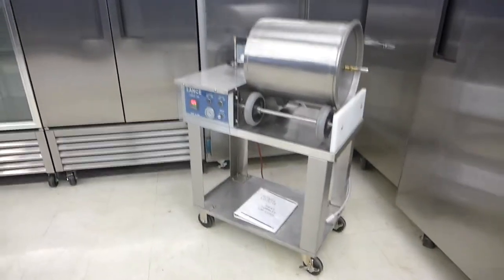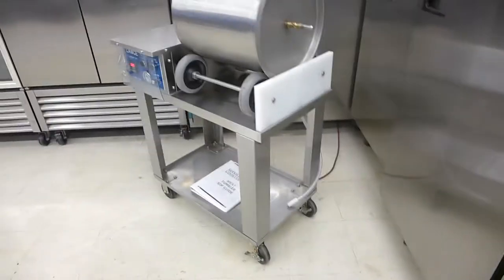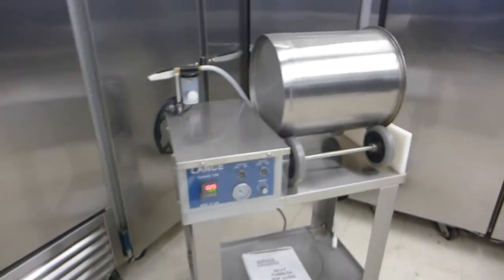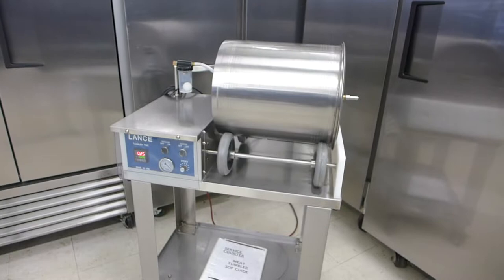This is an excellent condition Lance LT5, 50 pound single drum marinator with the cart. This is a 2017 manufactured machine. It's basically new.